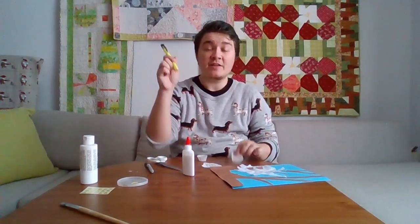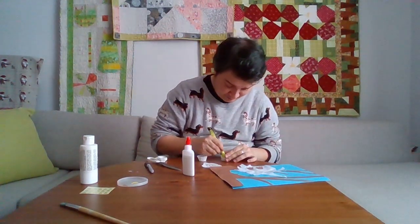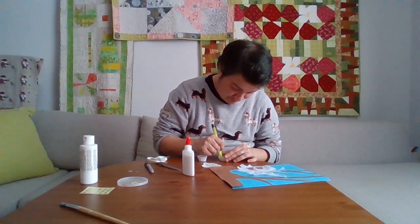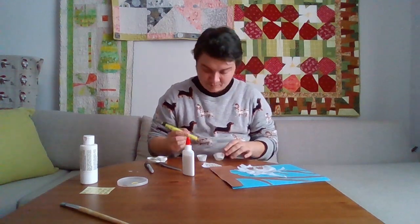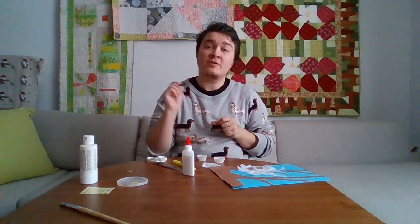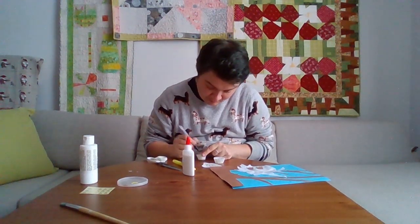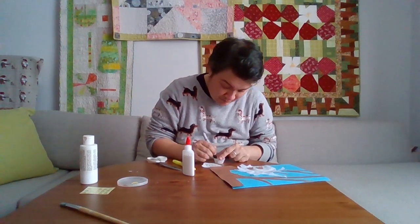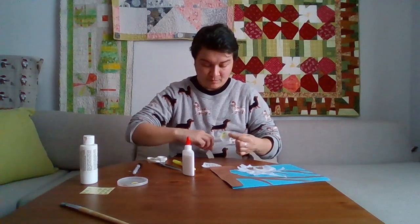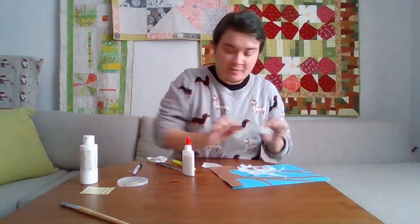I'm going to take the highlighter and color the bottom on the inside of the paper cup. Then I'm going to take the black marker and draw the pupil of the owl. Here are the owl's eyes, and I'm going to glue them on the top of its head.